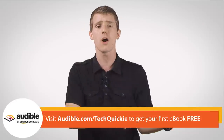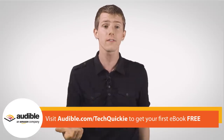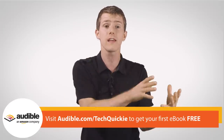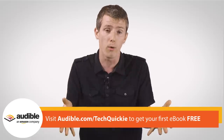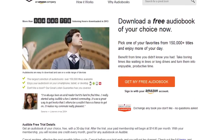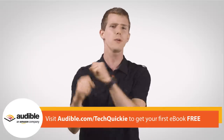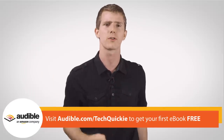It's content like that that makes Audible great. You don't have to choose reading or listening — there are certain things that work better on one versus the other and you can enjoy both. Audible.com is the place to go for audiobooks. They've got over 150,000 to choose from with their monthly membership, giving you something to listen to on your commute every month.